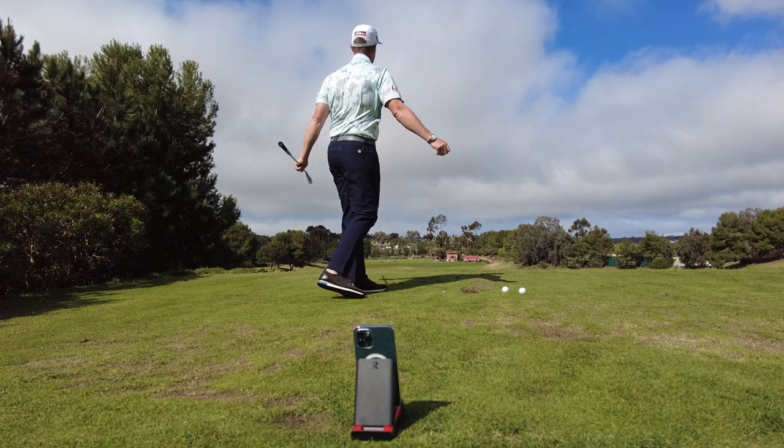There we go, and that ball's fading. So working the shots left and right is a great way to get awareness for your face-to-path relationship.